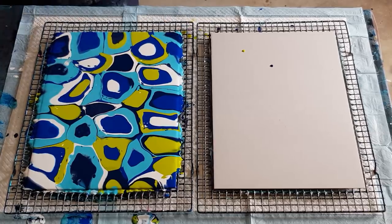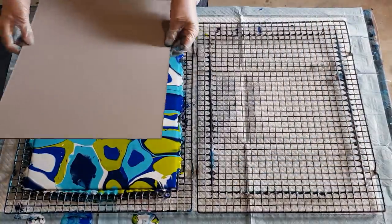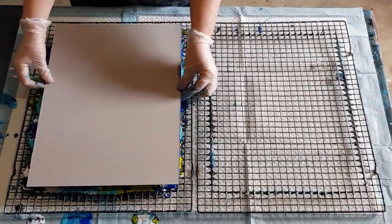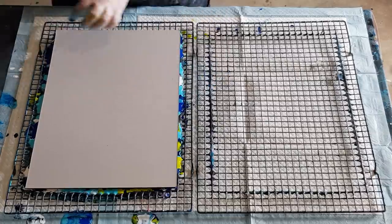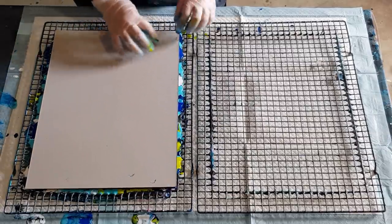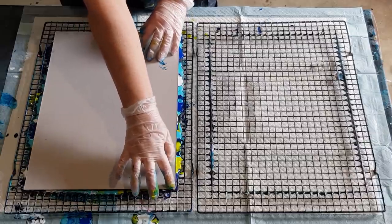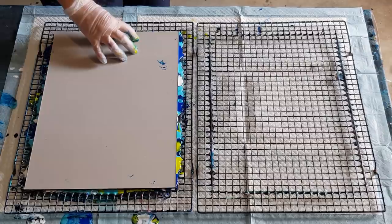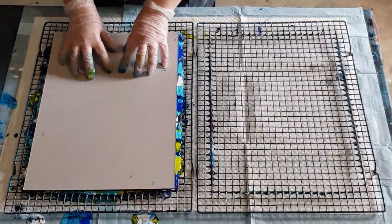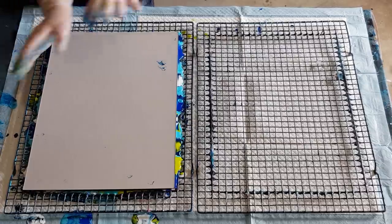The exciting part! I'm just going to put this card right on top of the other one. Press down a little bit — make sure your edges are all pressed down because they're the hardest to get. You can see a little bit of paint oozing out from the side, so you know you've got all your edges. Make sure it's all oozing out so you know you've got all those little corners. Then a little bit of pressure in the middle. I like to drag up so that I get more of a linear pattern, but you can do it the other way as well.